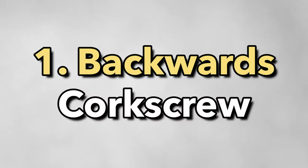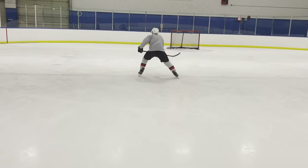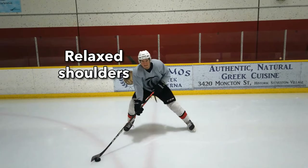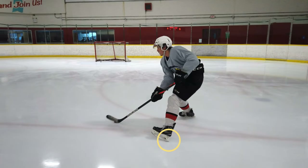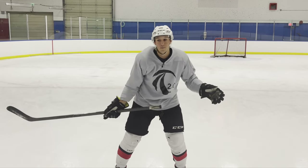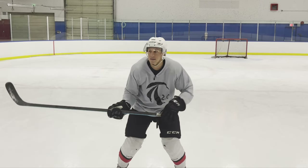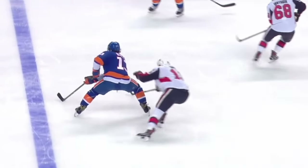The first mechanic is the backwards corkscrew. The forwards corkscrew looks like this — the idea is that we have nice relaxed level shoulders, we're wide, our weight is to our heels, and we're loose and wide. That allows us to move in either direction, be nice and loose so we have a base to be explosive to the next move, and if we have the puck, to puck protect.